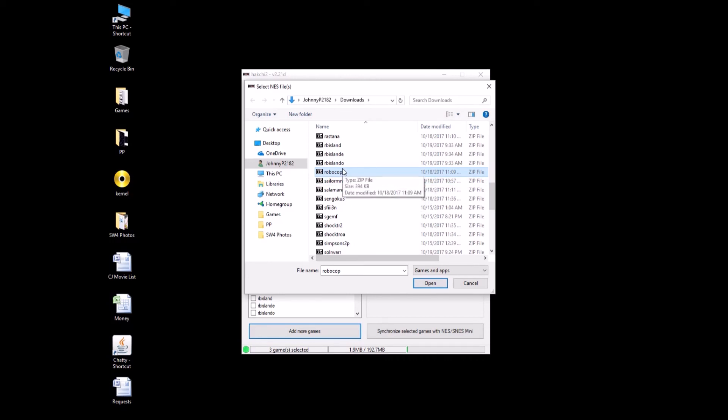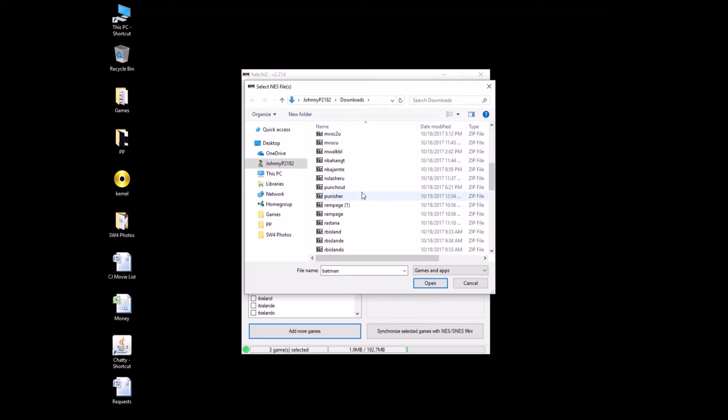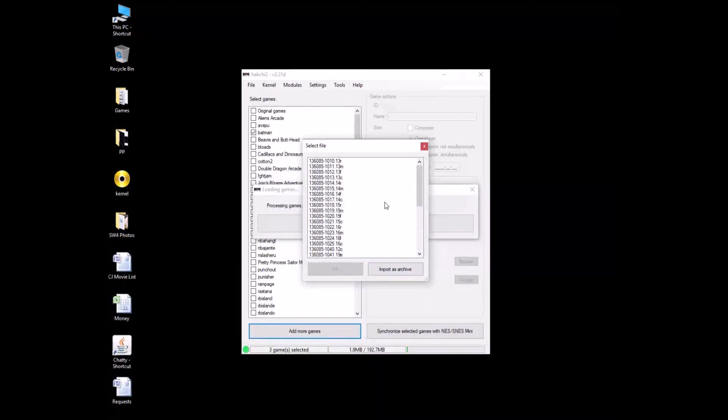So, Robocop World Revision 4, Batman arcade ROM — that's what you're going to want to search for. Alright, so Robocop, Batman, open up. Got our file system, import as archive for both.